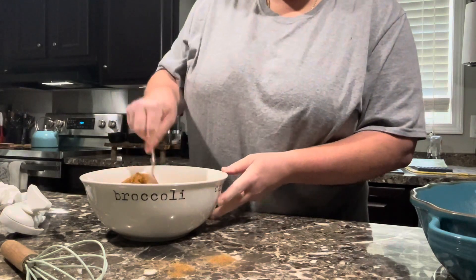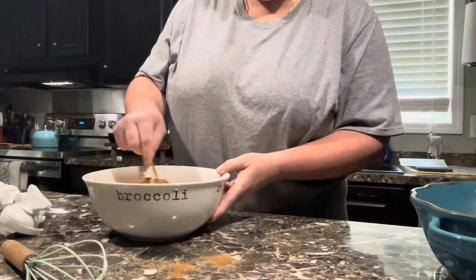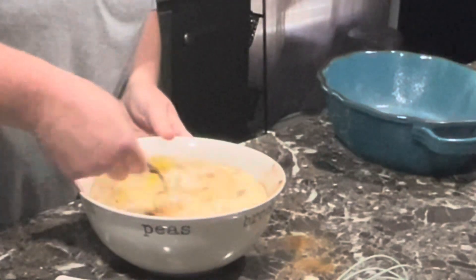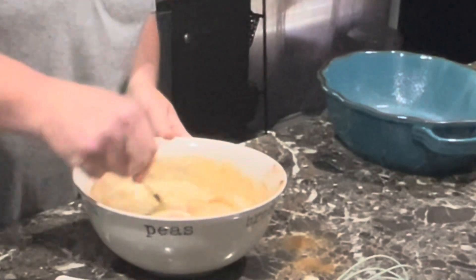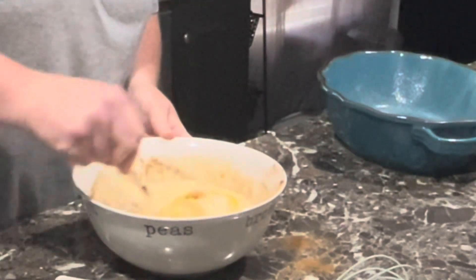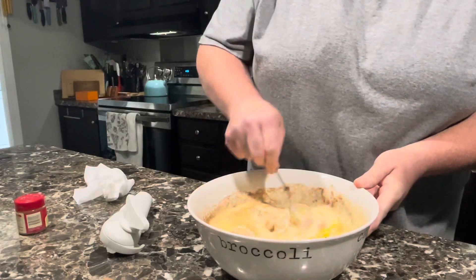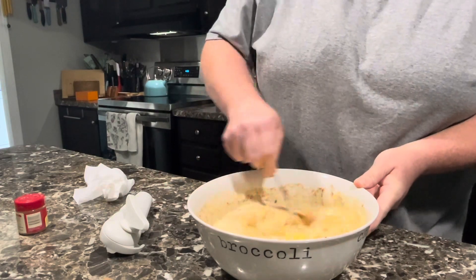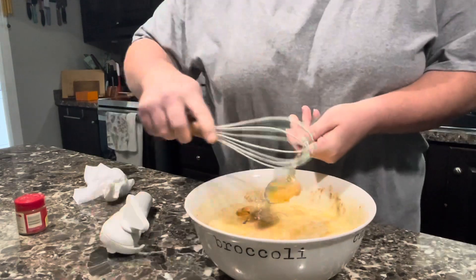Oh, that was a little much. Wouldn't be me if I didn't make a mess, right? It smells divine. Let's switch over to my whisk.